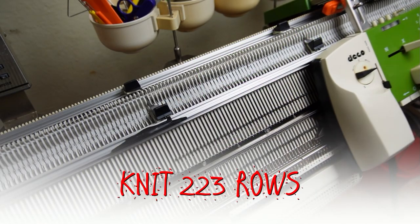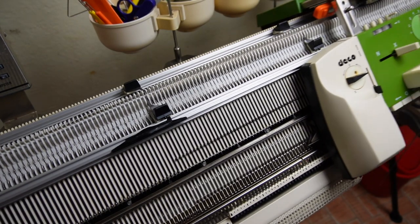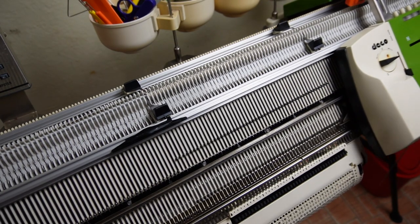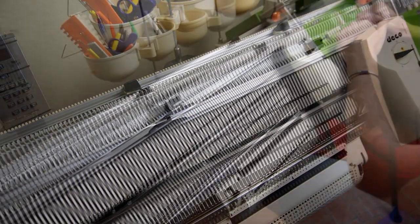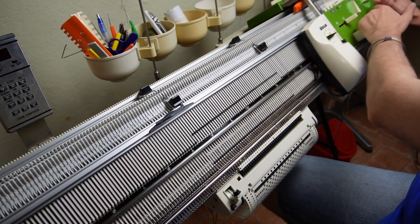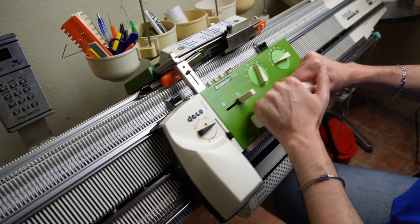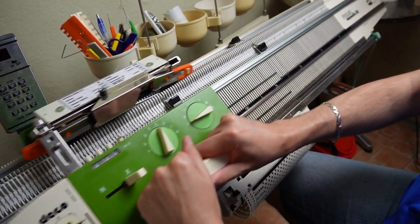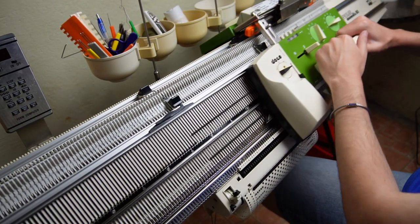Now knit 223 rows. You have to stop with the lock on the left side of the machine. If you haven't noticed, this is the first video that isn't sped up — that is the real speed I'm moving the lock. Since I'm using cotton yarn I have to knit slowly and move the lock consistently in each direction, moving the lock further away from the needles so the yarn has time to be tensioned correctly. If you move the lock too fast or with inconsistent speed you may jam the machine or break the yarn.